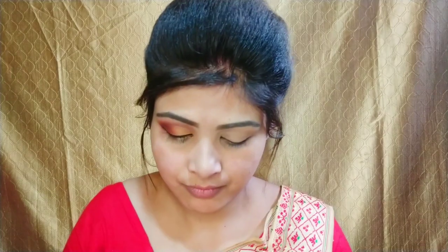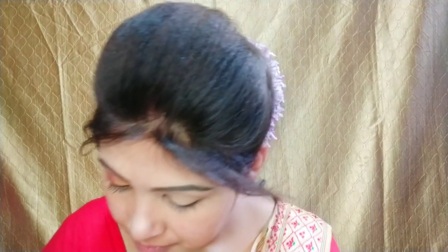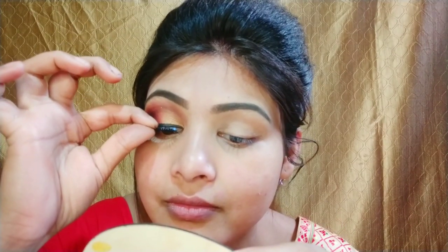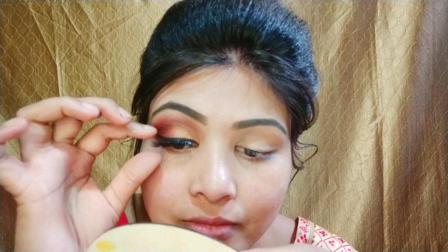Next I will apply mascara. I will apply the eyelashes now. I can add gloss to the eyeshadow for extra effect. After applying my eye makeup off camera, I have completed my eye makeup.